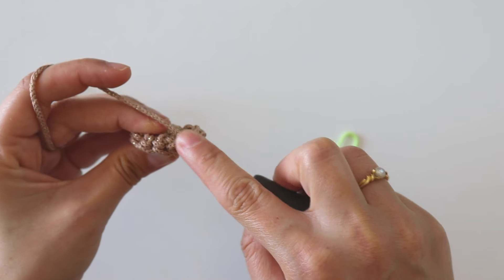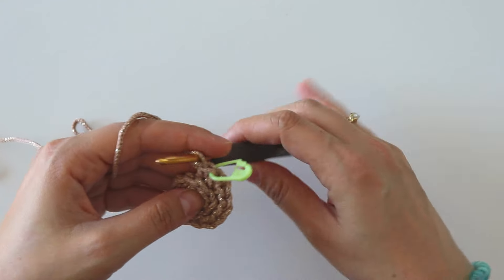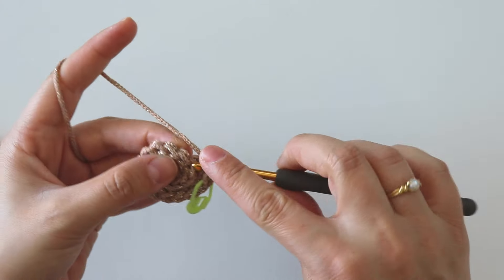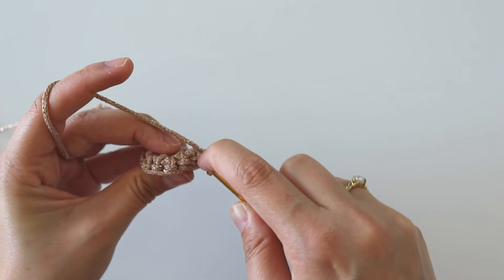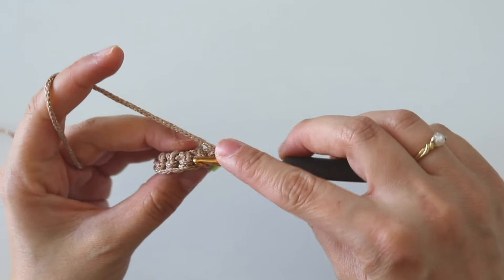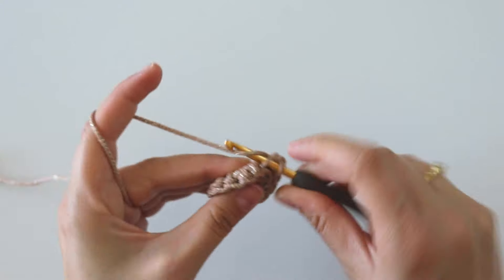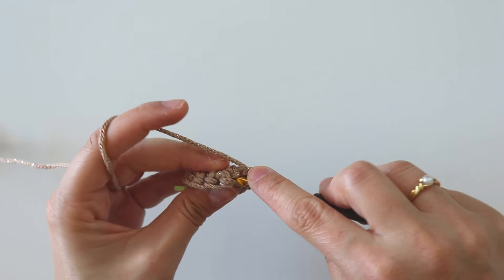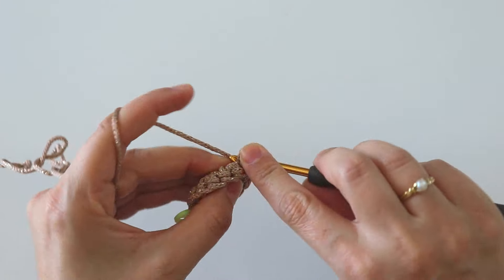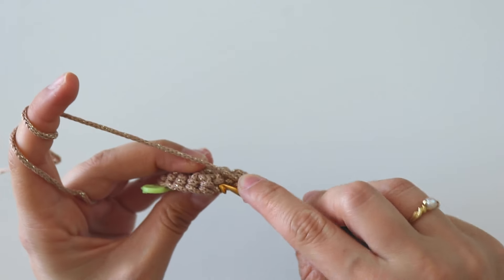Take this out. Into this first stitch make only one single crochet, into the next one make two, into the next make one, into the next make two. Keep going — you will have 21 single crochets in the end.